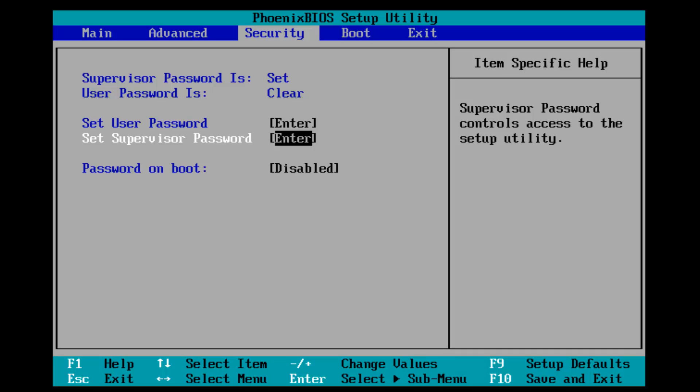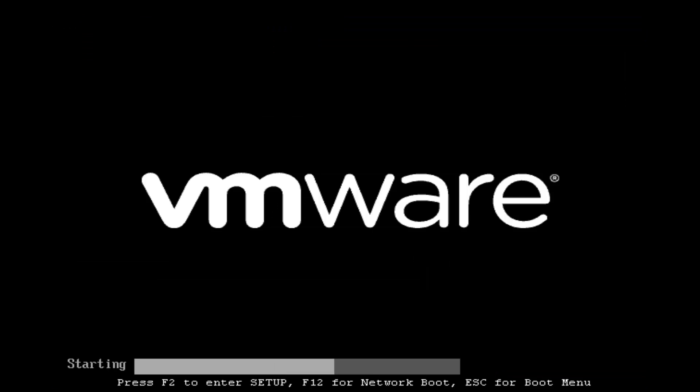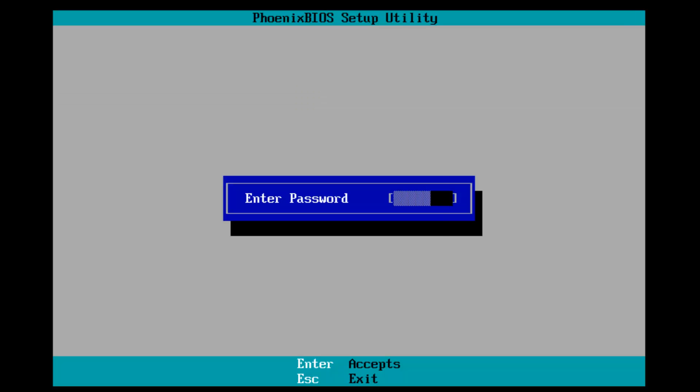At this point, you can click F10 to save and exit, and it will prompt you if you want to save configuration changes and exit now. You want to select Enter on your keyboard. Now, if I try and re-enter our BIOS settings as the computer is restarting, I can see that I have to enter our password. If I type the password wrong, it will give us an invalid password alert.